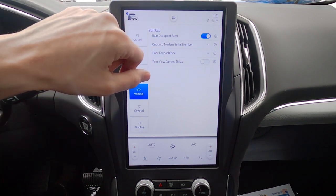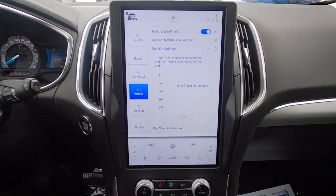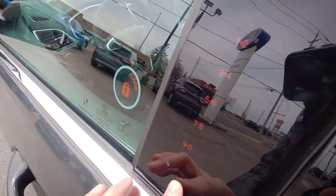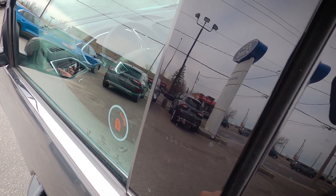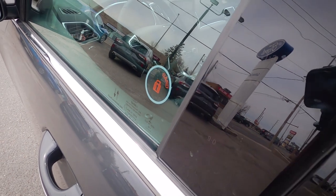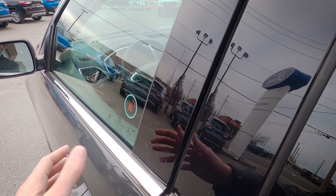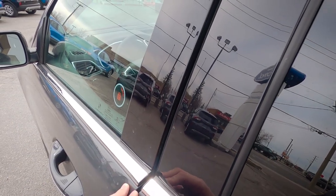We've got our serial number as well as our keypad code. The keypad code gives us the ability to access the vehicle using a five-digit keypad on the outside of the driver's side door. Enter the five-digit number to unlock. You can also press and hold the bottom two buttons — 7/8 and 9/0 — to lock the door. There is a factory default five-digit number, but you can set additional custom codes that are easier to remember.